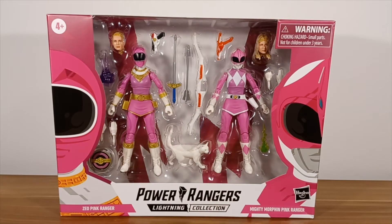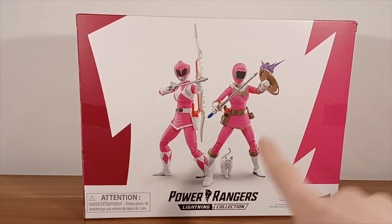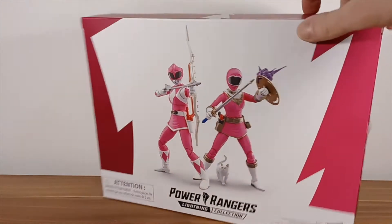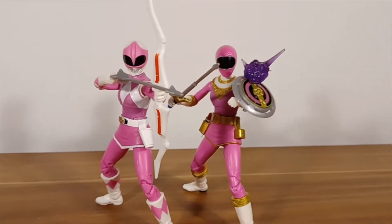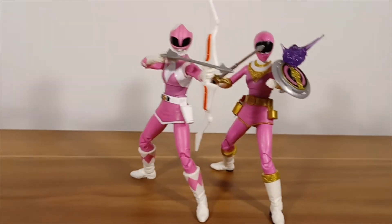I love the pink packaging — I like pink in general, even pink t-shirts. On the back of the box you can see the poses: we get the Pink Zeo Ranger, the Pink Mighty Morphin Ranger, and we even get the little cat figure. So without further ado, let's get them out of the box. Here they both are, out of the box in their back-of-the-box pose — very cool looking figures.